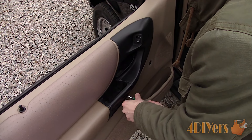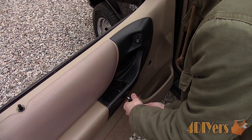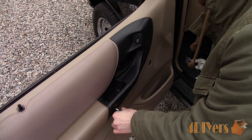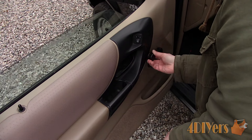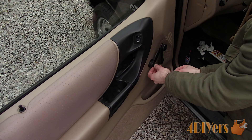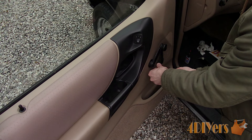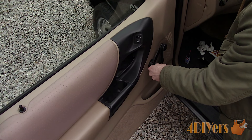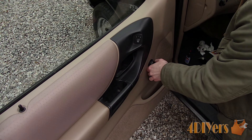Snap the black trim into place. Install the two screws behind the door handle pole. Roll up the window, make sure the plastic ring is in place, then align the window crank to the passenger side and install the screw. Snap the cover back into place. Release the door latch before closing the door and you're officially done.